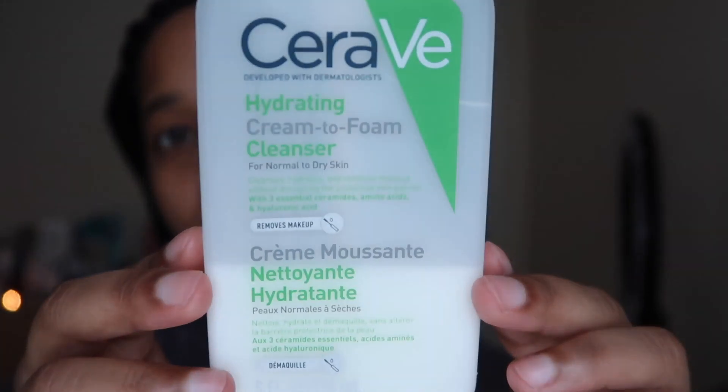For my cleanser I just use the CeraVe hydrating cream-to-foam cleanser. It cleanses my skin and also feels more like a mask at the same time. It says it cleanses, hydrates, and removes makeup without disrupting the protective skin barrier, with three essential ceramides, amino acids, and hyaluronic acid. I also use cleansing wipes from Asda — super affordable, with sweet almond oil and paraben-free for dry skin.